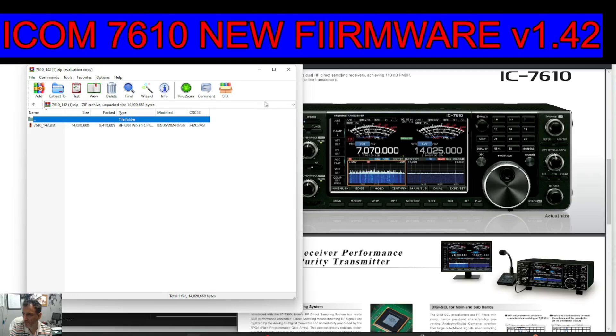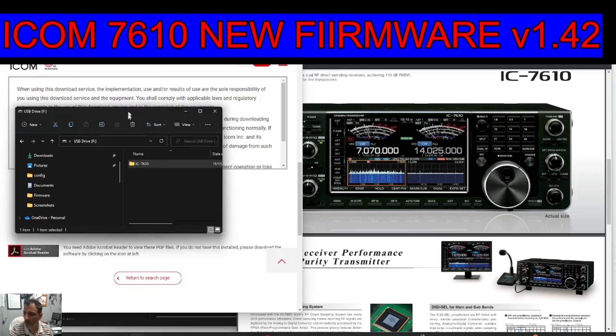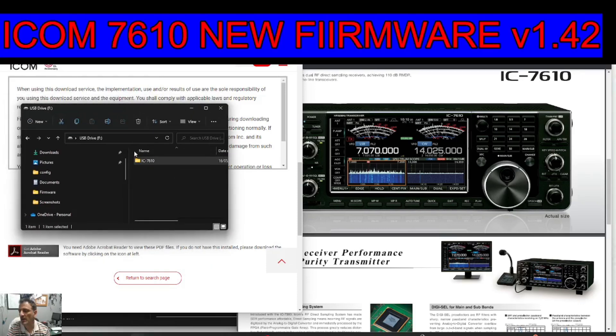It's version 1.42. It just fixes a bug with HDSDR. So make sure you've got an SD card in your 7610 that you've backed up and saved settings to, and then when you put it back in your PC you'll get this with your SD card adapter.